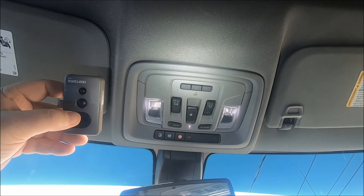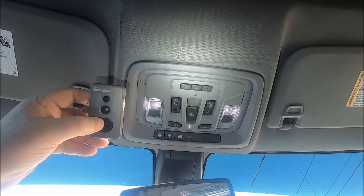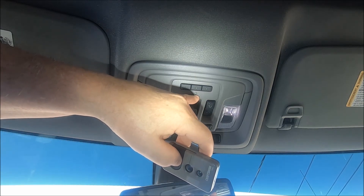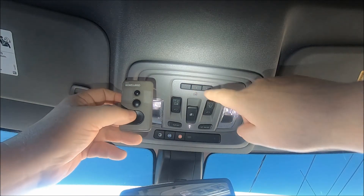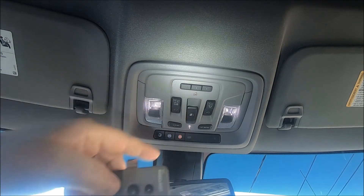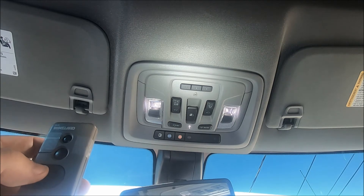We're going to pick the garage door opener button we want to program. For this demonstration I'm going to pick the middle one, number two. You'll notice right here there's a little house with a little light that's off right now. We're going to push the button we want to program and the garage door opener button simultaneously. The little light will blink real slow, and when it blinks real fast we'll release both buttons and it should be programmed.